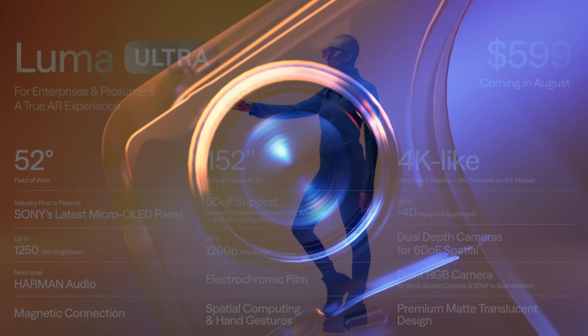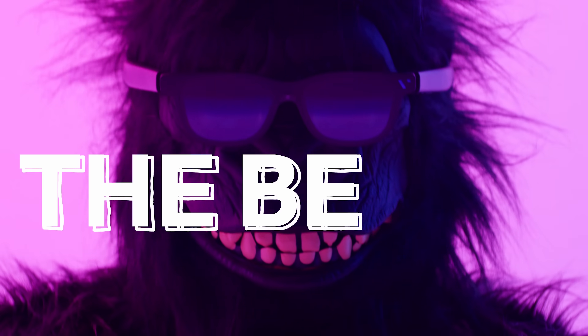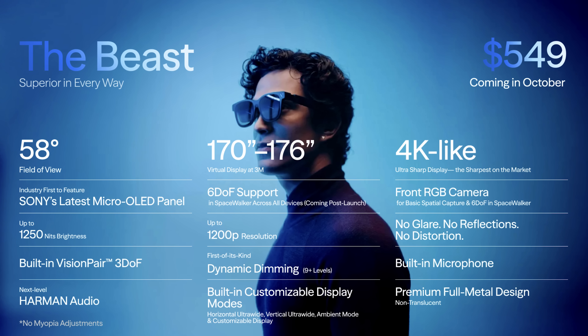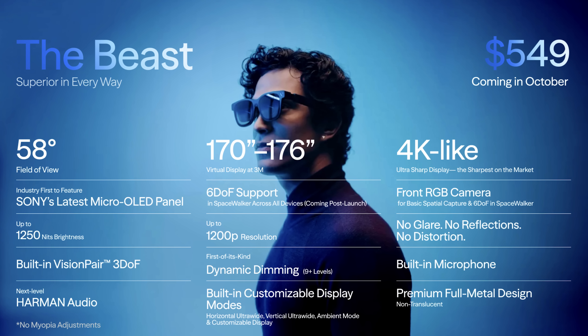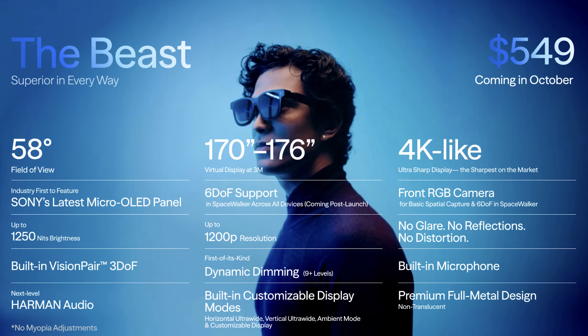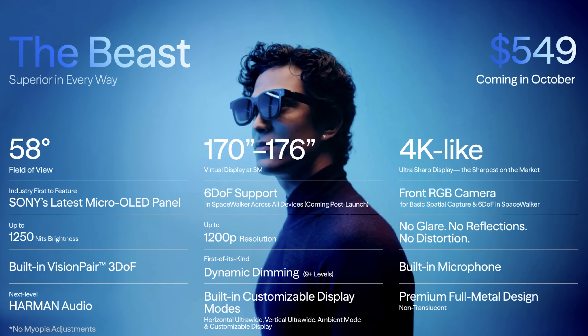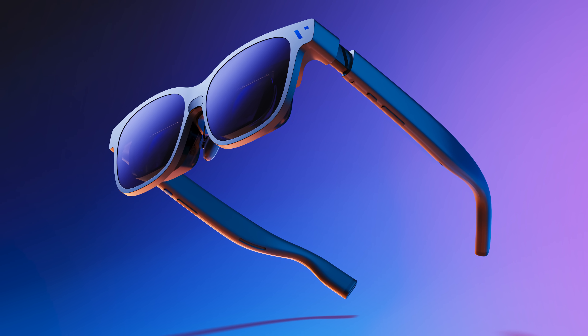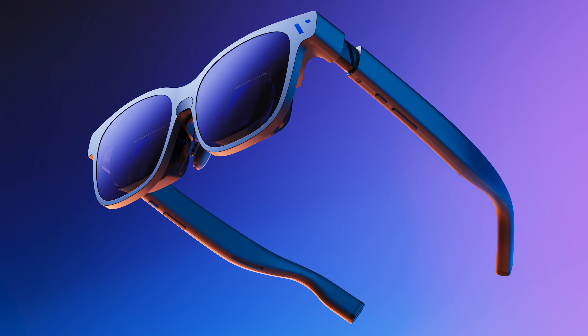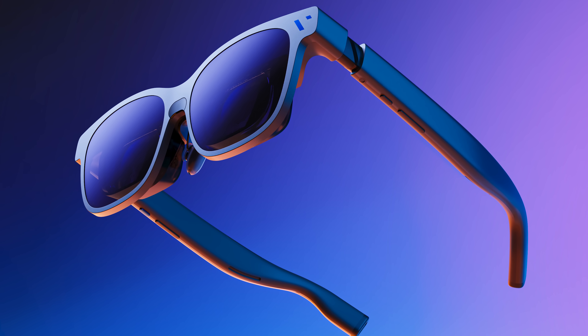I'm very excited about the Ultra. But in October, it's time for the Beast — and yes, that's the actual name. With an even bigger FOV at 58 degrees, so roughly a 170-inch TV at 3 meters distance, thanks to the new Sony screens with 1250 nits and even dynamic dimming. This time with integrated 3DOF support, so no need for any additional software. But if you use Space Walker, you'll also get 6DOF thanks to the front camera. All the top-end functionalities for $549, and I'm very excited to show it in the future.